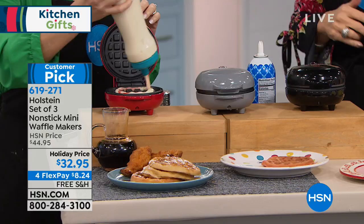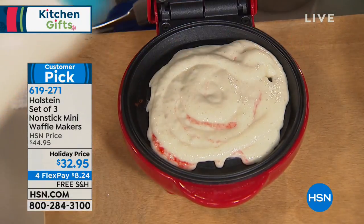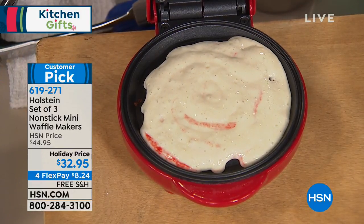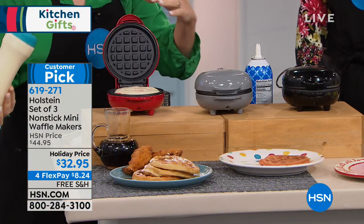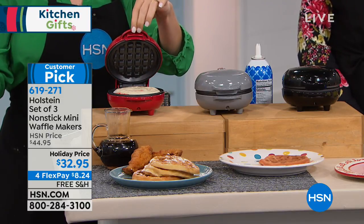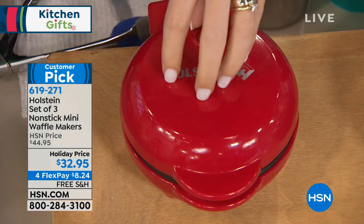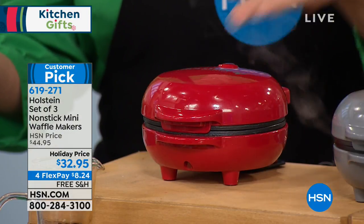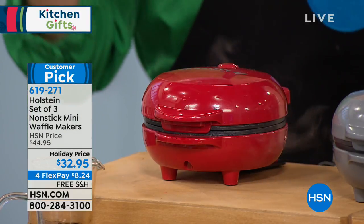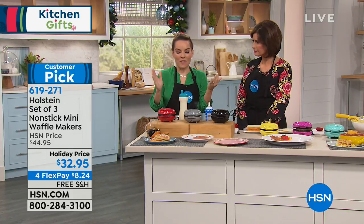If you want to keep them, keep them. If you want to gift them, keep one and gift two. We've made it super easy. Notice how easy it is to load — nonstick top and bottom, so cleaning is a cinch. You fill it, you close it, and it's going to make that waffle in a matter of minutes — so quick, so fast.